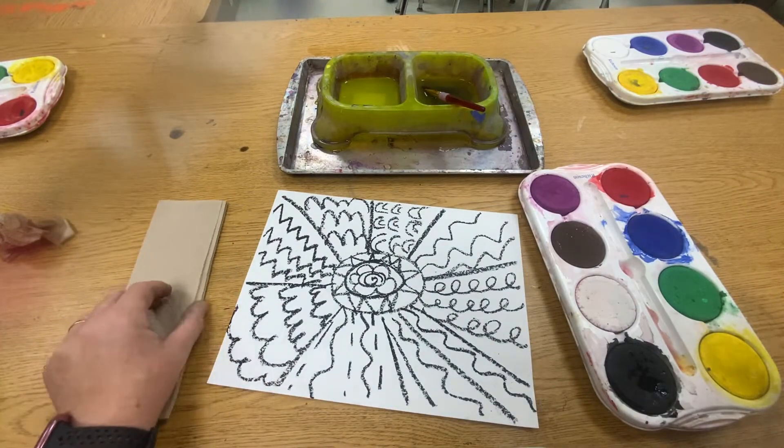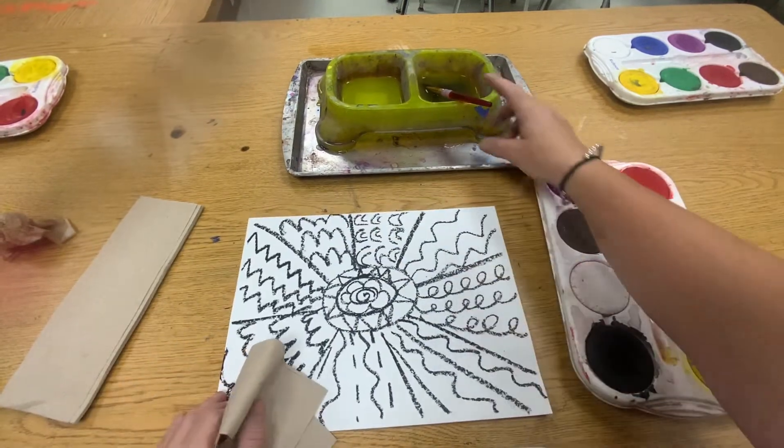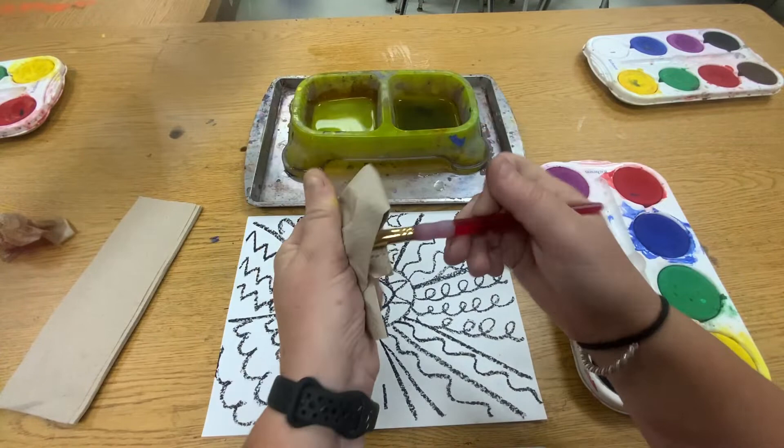We're not going to use black. We're not going to use white. And let's stay away from brown. So one side of your water is dirty water — see how this one's dirty? I'm going to wipe my brush.